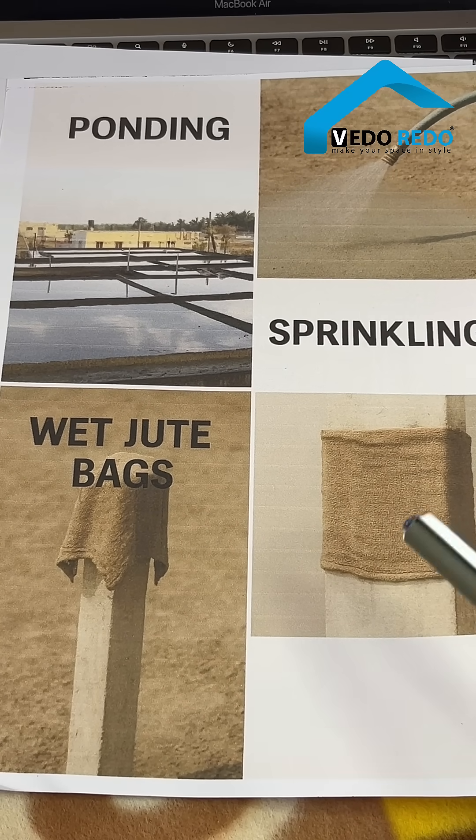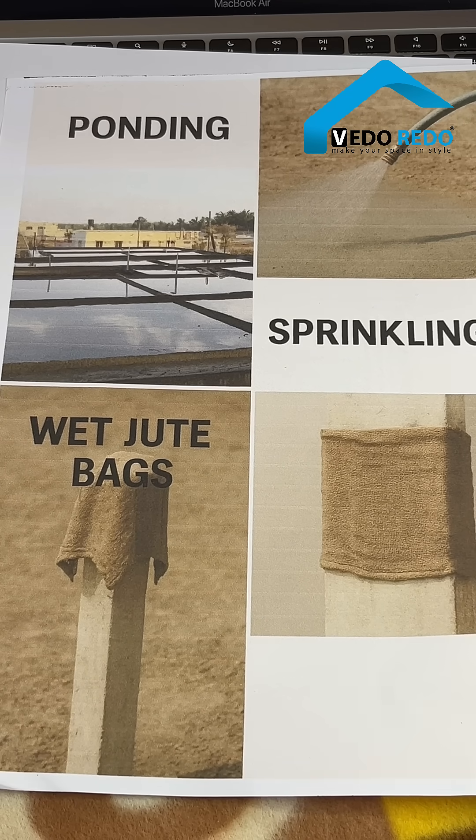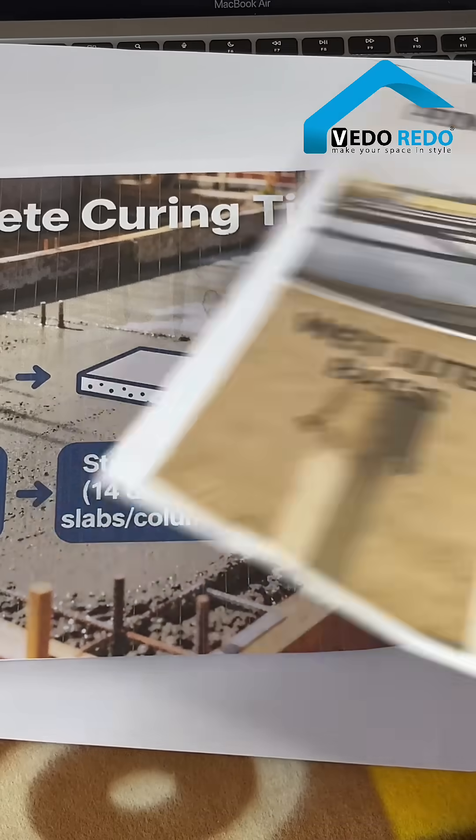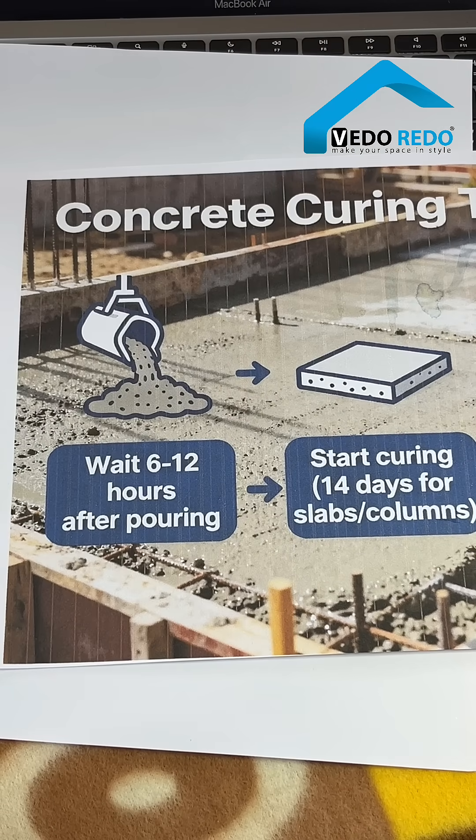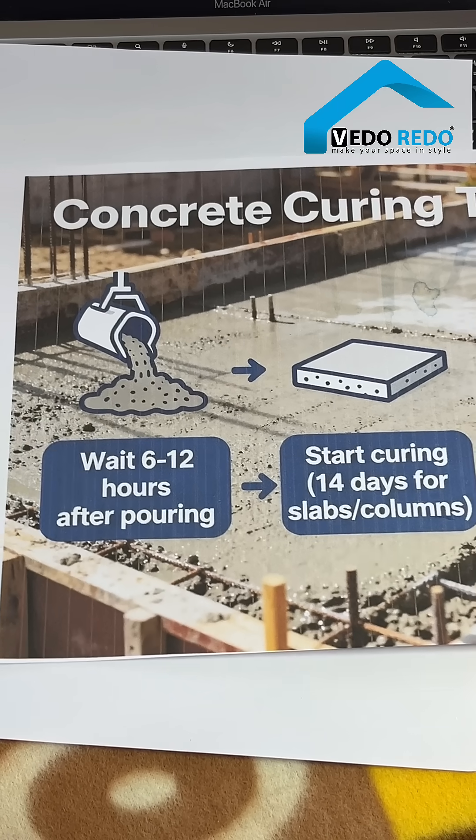Third is wet jute bag — just cover the column or beam with a wet jute bag. For correct timing, wait 6 to 12 hours after pouring the concrete before you start curing, then do it continuously for 14 days.